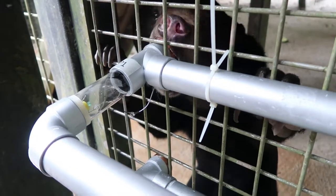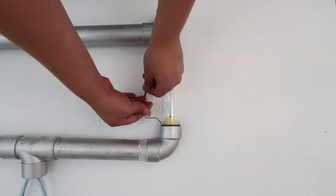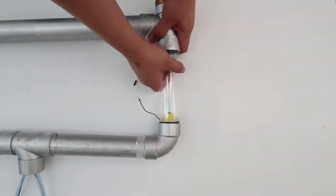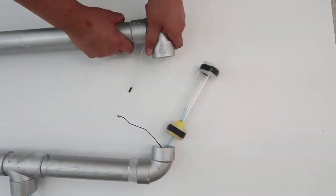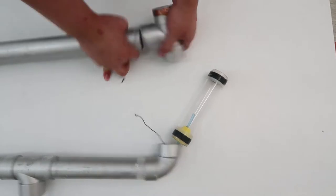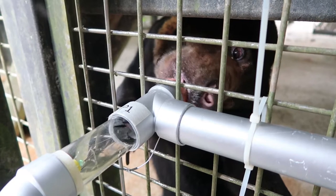The design prevents the curious bears from biting and breaking it. It's also easy to dismantle for cleaning regularly in order to prevent bacteria and nasty pests. So let's get pumped up, honey.